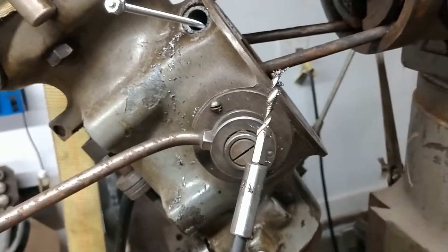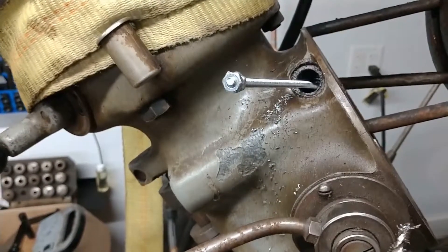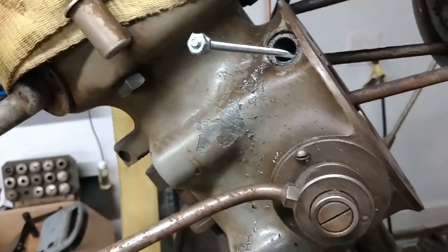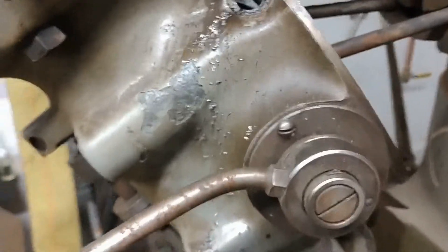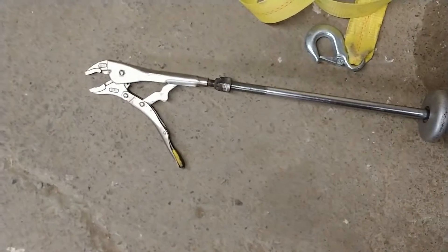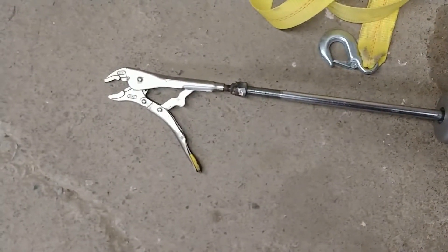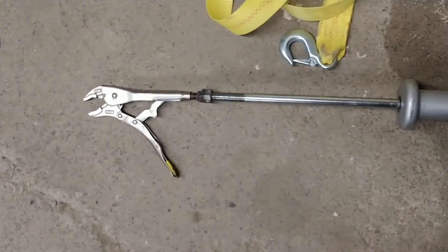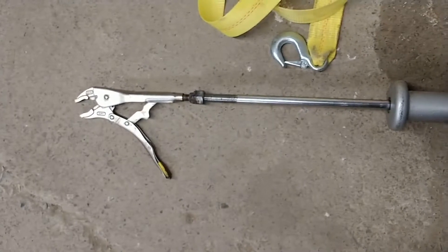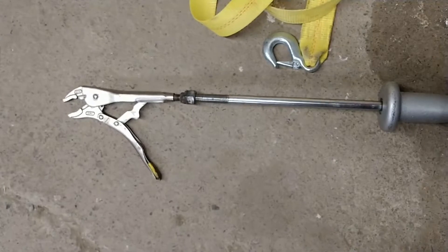I didn't happen to have a tap extension, so we're sticking this bad boy on there — a 10/24 rod. Then I welded a nut on the pair of vice grips, clamped it onto the threaded rod, started giving her a one-two, and I got it started to come out, so we'll keep at it.